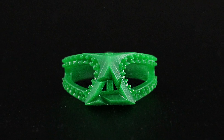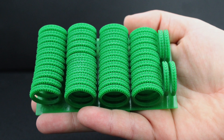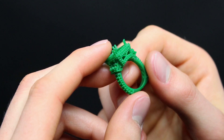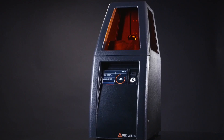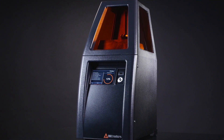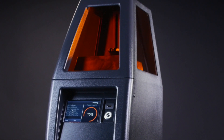This exceptional speed allows you to print hundreds of models in a typical 8 to 10 hour workday. Whether you choose the B9 Core 530 for intricate custom models or the B9 Core 550 for its larger build volume and production capacity, we offer a solution to meet your business's needs.